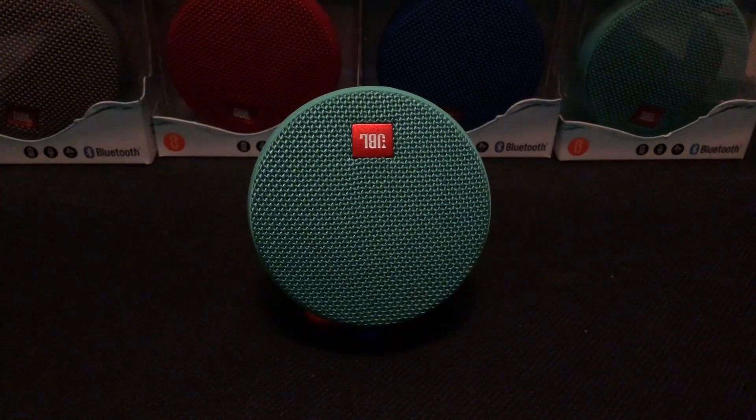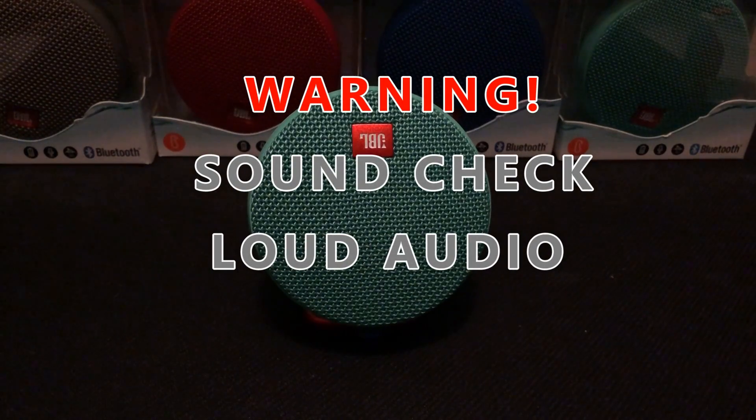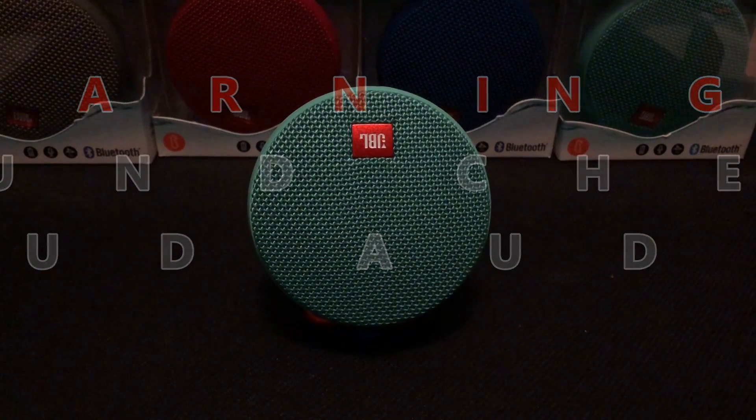At 50% volume it doesn't sound too full, but it plays the audio really clear. If you're looking for a lot of bass, this speaker doesn't have a lot of bass — it's more of a clip-on-your-backpack, take-it-on-the-go type of speaker. Now let's kick it up to 100% volume.